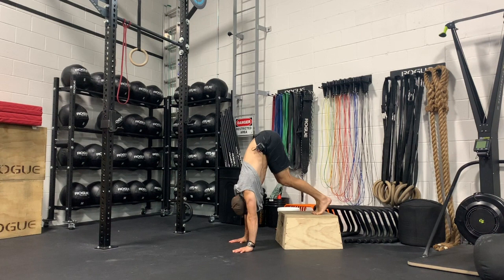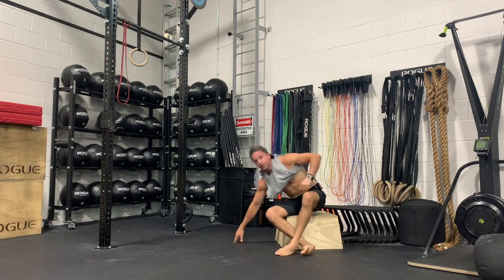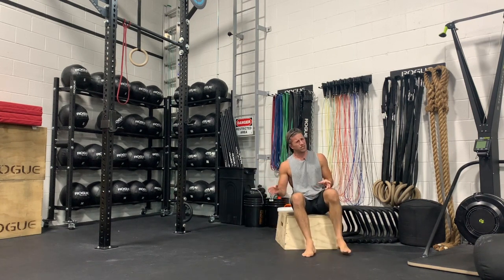Walking back into position — I'm pushing away from the floor, looking between my hands. I want to have essentially a straight line from my wrist to my shoulders.